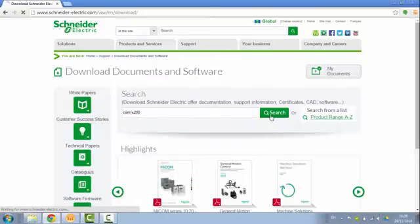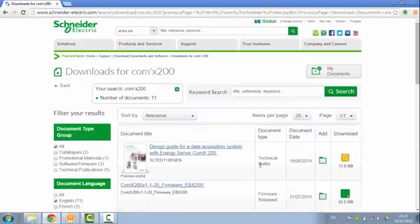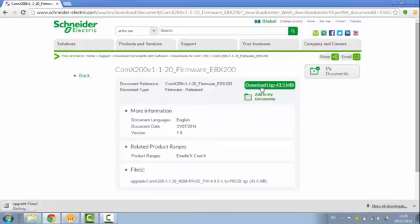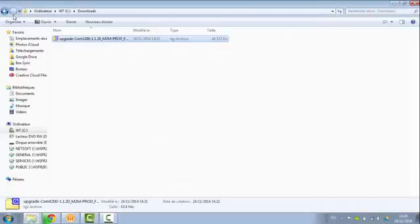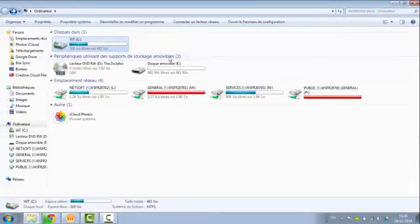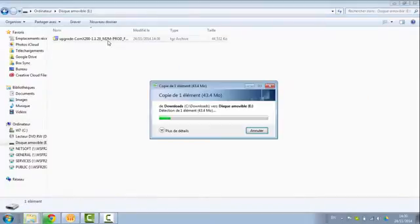You would have to look for the file called firmware. You would save this file under your USB key. Make sure that the USB key is empty and rename the firmware file — just call it upgrade.